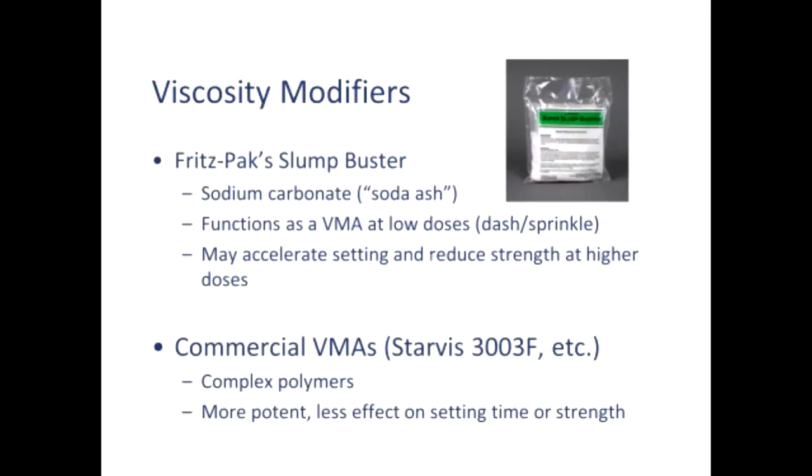A very common, readily available, and economical viscosity modifier is a Fritz-Pack product called Slump Buster — it's a sodium carbonate. Technically it's not a true viscosity modifier, but it functions very nicely as one. Many students call it 'fairy dust' — you just sprinkle a tiny dash into your mix at the tail end, by eye. A tiny, tiny bit is very powerful. Sodium carbonate in larger doses can act as a set accelerator and in large doses can actually reduce strength, but we never use it anywhere near that degree — we're using fractions of a percent, hundredths of a percent — so the amount we add is inconsequential.